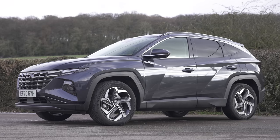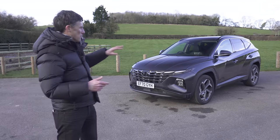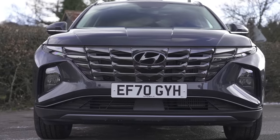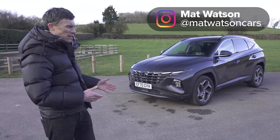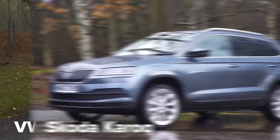This is the new Hyundai Tucson, and it's a bit like a patchwork quilt — I'll explain why a bit later in the video. I'll also show you around the inside and the outside, and take it for a drive. We'll find out if it's any good and if it's a good alternative to cars such as the Volkswagen Tiguan and the Skoda Karoq.